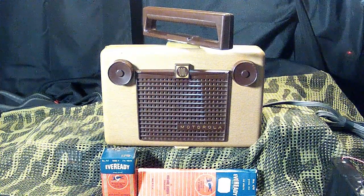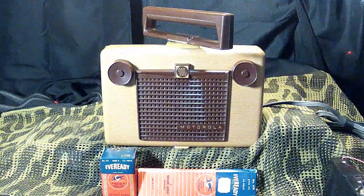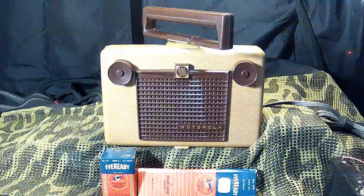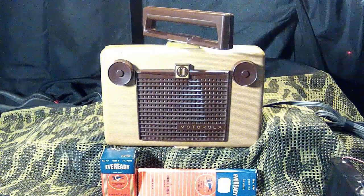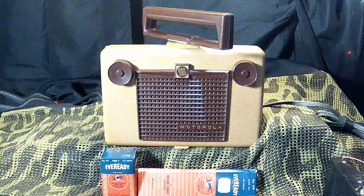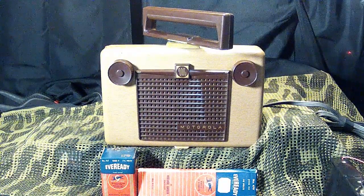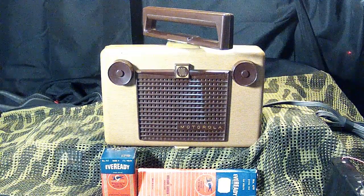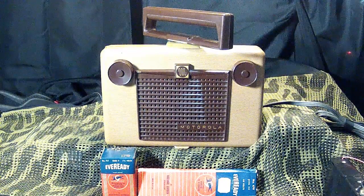I do have the original batteries in front, but they are dead as a doornail. They're only there to show you what would have gone inside this radio. I've got the radio sitting up on top of my ham radio station, and the antenna tuner is hooked up to the outside 80-meter dipole, so it's providing a little inductive coupling to the radio.